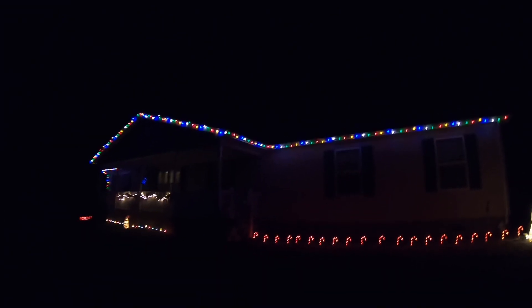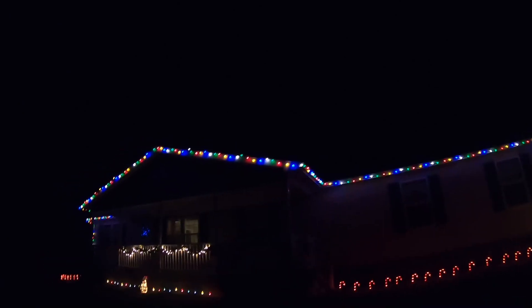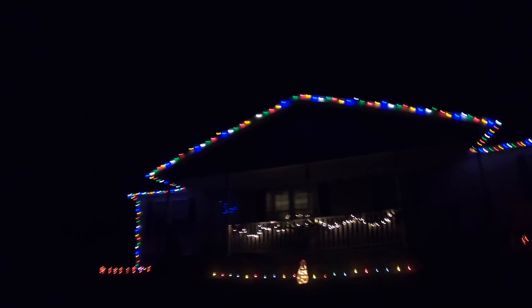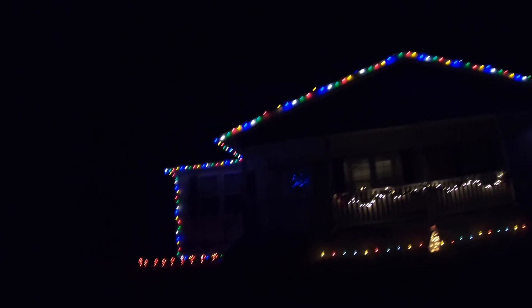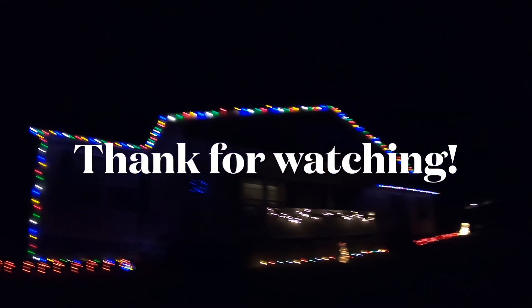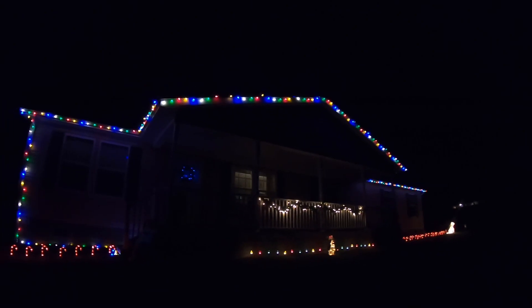We'll take y'all outside when it gets dark later and get a little video. We don't have much out there, but nothing like John Ritter with Ritter Biddle Dew — they put out a massive Christmas light display at their house. Here's our Christmas lights outside, nothing real fancy but looks pretty neat. I like the big bulb Christmas lights — that's what we used to have when I was a kid at mom and dad's. I always liked them.